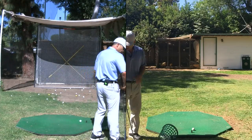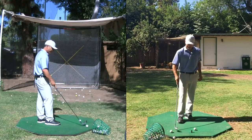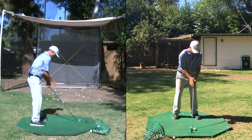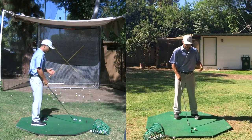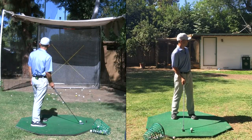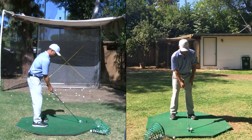Common golf mistakes — bad setup is in my opinion the most common. One thing I see is this shoulder is down too much — people's shoulders aim way too far to the left. Here's the problem: when you're setting up, you look out there and you turn your shoulders a little bit, then you turn your head back, but now everything's pointed left. We want to avoid that.